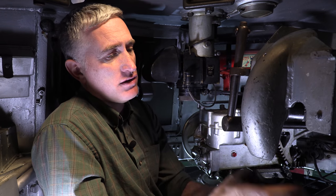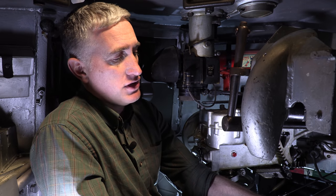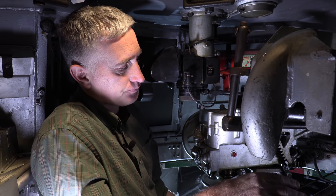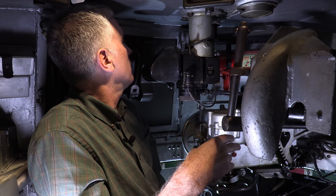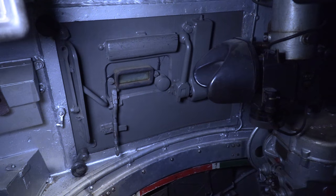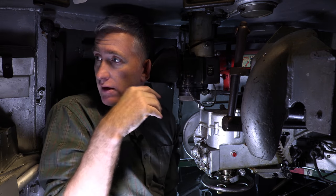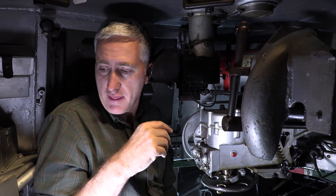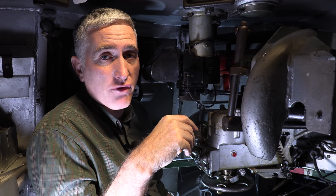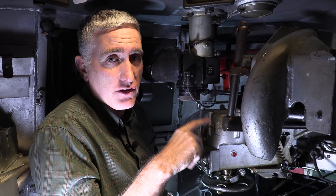Spent shell casings when ejected hit this curved ramp, go down the chute, and are slid forward into the shell casing bag, which also collects the casings from the 8 millimeter - it's fed from the left. Outside of that the gunner isn't doing too badly - he does have a hatch of his own to the left. He has no other vision outside of this little vision block, and he can also operate the radio if needed. The only remaining thing then is to go forward into the driver's hole.